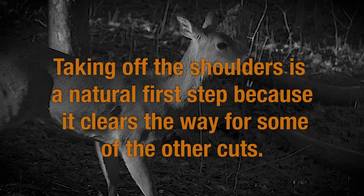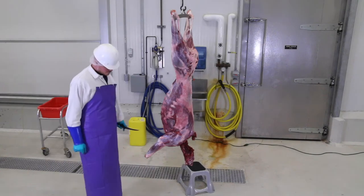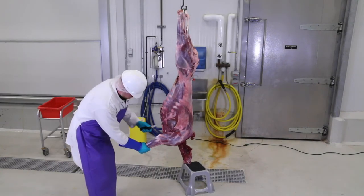Taking off the shoulders is a natural first step because it clears the way for some of the other cuts. A good thing about a deer is that there is no bone attachment of the shoulder to the rest of the skeleton. Therefore, you can trace the inside of the shoulder and just cut it off with a knife.